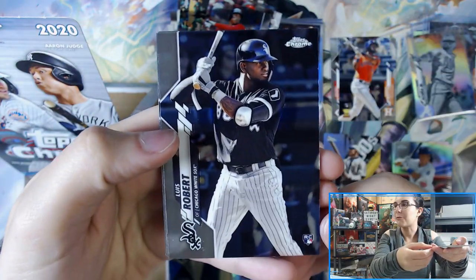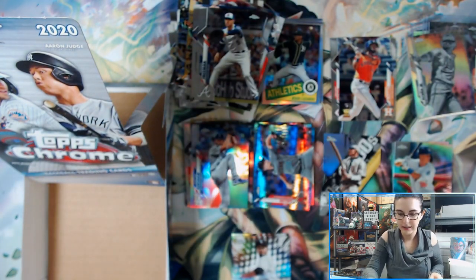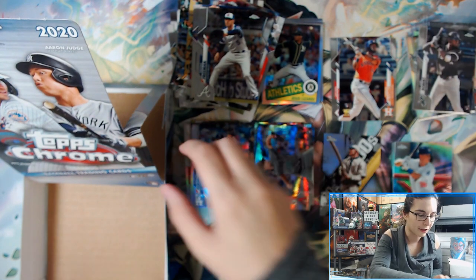And the last pack — we have a Robert rookie, Clayton Kershaw refractor. And that'll do it for this box here. Let me sleeve up this Robert, then let's do a quick recap of some of the nicer cards we got out of here.